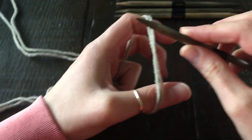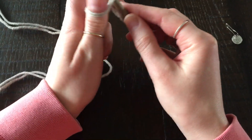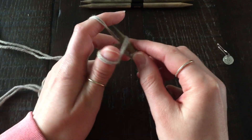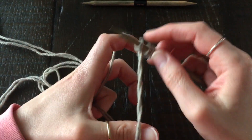To begin, you're going to use just one double pointed needle and cast on all of your stitches onto that needle. I'm using the long tail cast on.